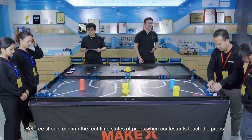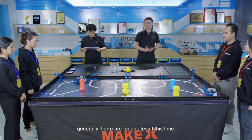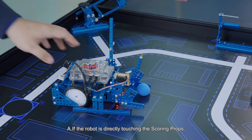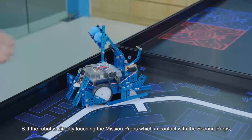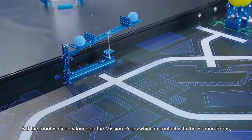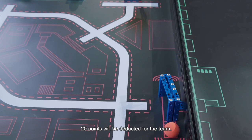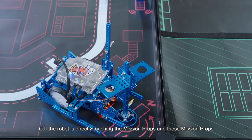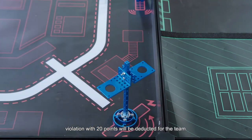Referees should confirm the real-time state of props when a contestant touches them. Generally there are 4 states: A. If the robot is directly touching the scoring props, the scoring props will be invalid, and a violation with 20 points will be deducted. B. If the robot is directly touching the mission props which are in contact with the scoring props, the scoring props will be invalid and 20 points deducted. C. If the robot is directly touching the mission props and those props are not touching the scoring props, a violation of 20 points will be deducted.